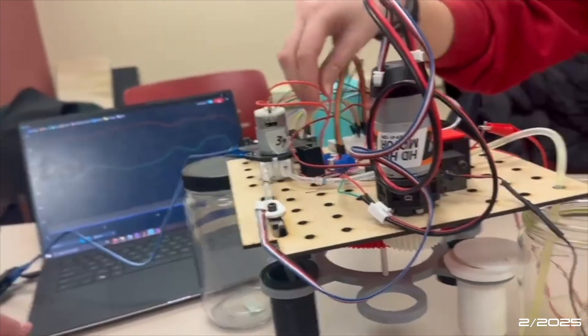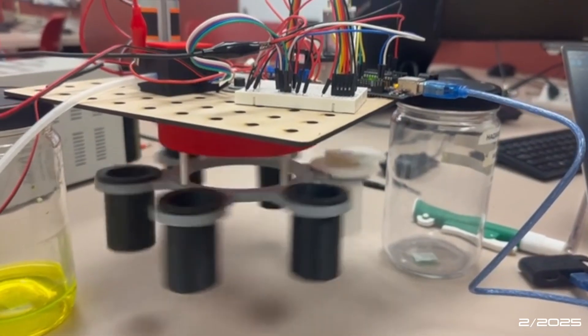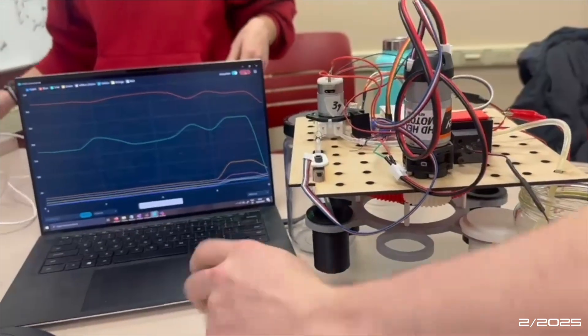We expose soil samples to BODIPY accu-orange, which binds to proteins in our solution. The samples are then exposed to 480 nanometer light, producing 598 nanometer light when proteins are detected.